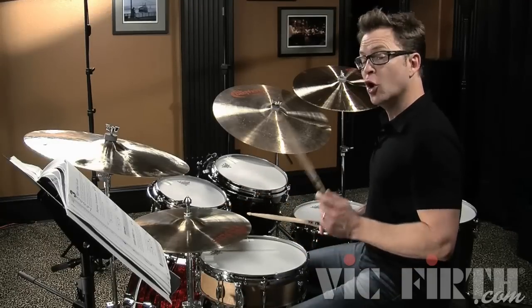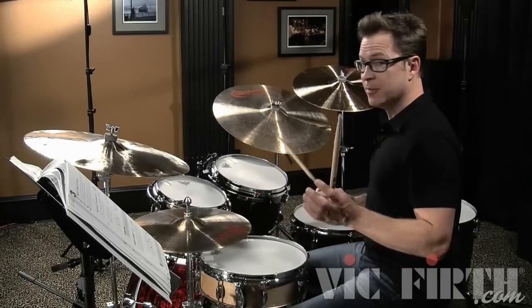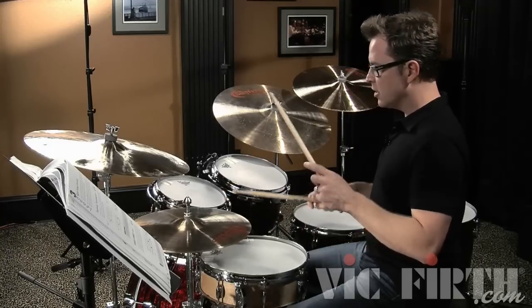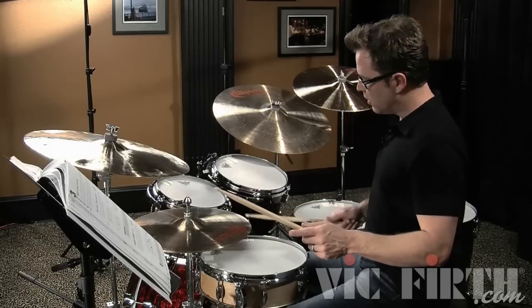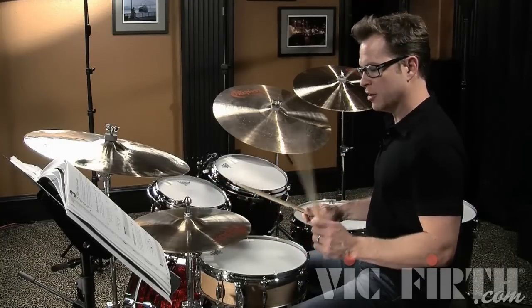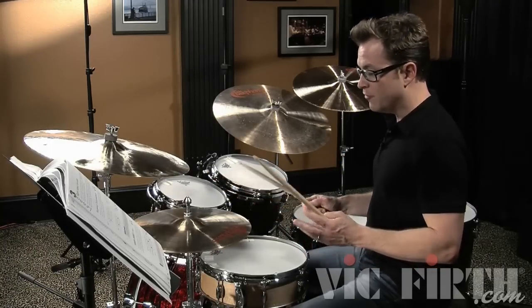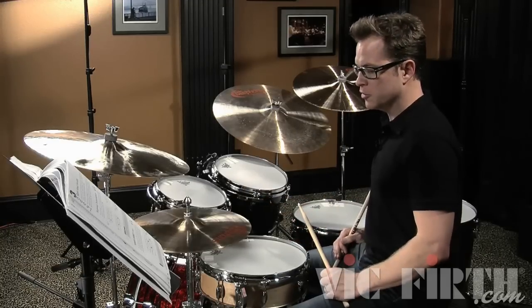A lot of drummers play open-handed with the left hand leading on the high hat, and that can be a great option because you can get a lot of power over here without getting tangled up with yourself crossing over. You can also get around the drums a lot if you're staying with the left hand lead on the high hat. So you may want to experiment with that — if it feels comfortable to you, you can try that option for yourself as well.